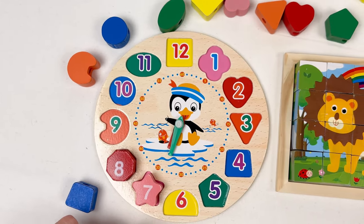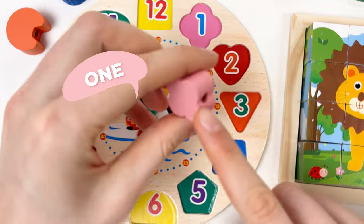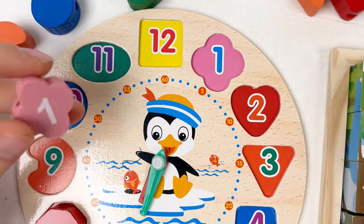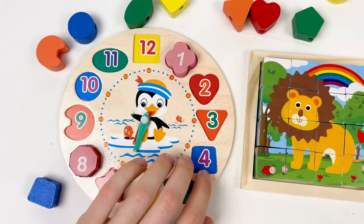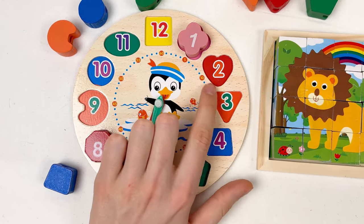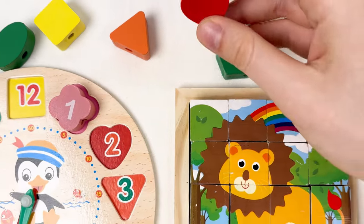Let's pick the next one — it's going to be number one, also pink color and it looks like a flower shape. Where should we place number one? The number one goes here — it always starts with number one. So when we start to count, one is always first. Let's try to find number two — it's the heart shape. Can you see the heart shape? Here is the heart shape — great, well done! It's a red color heart shape. And we have here the number two. Let's count: one and two.